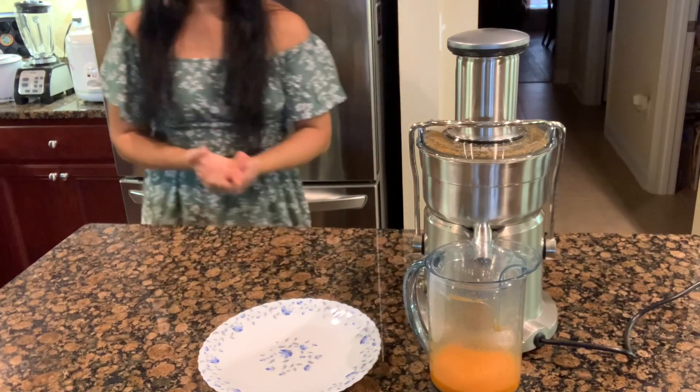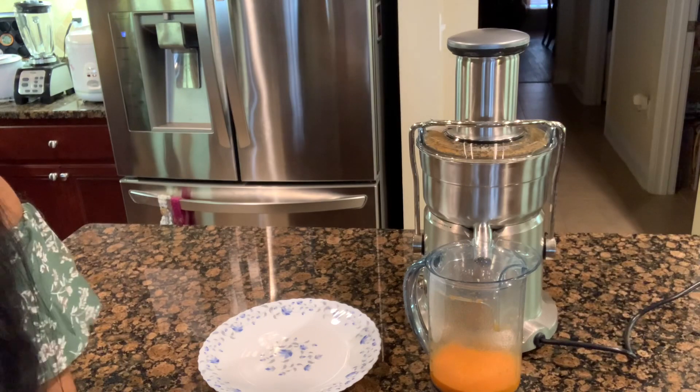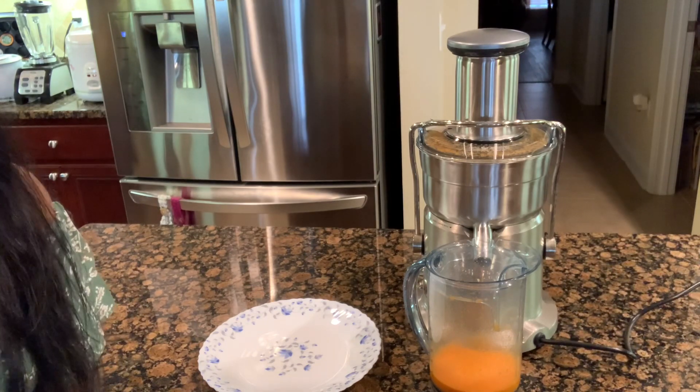Do this every single day for three whole months, or make it a habit to make this juice every single day. It's going to protect your arteries. That's all for today, you guys — thank you so much for watching!